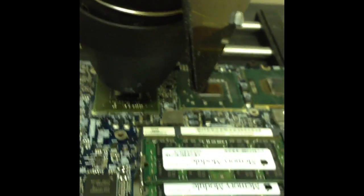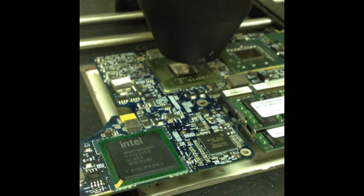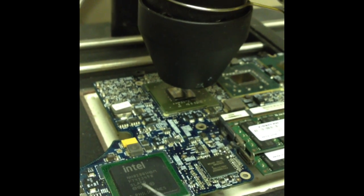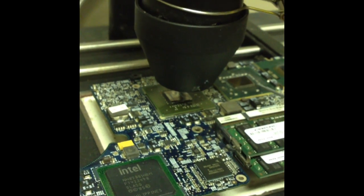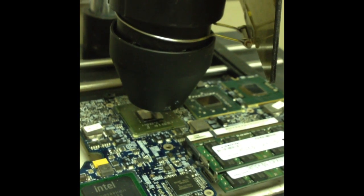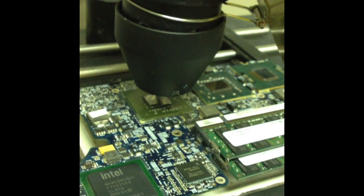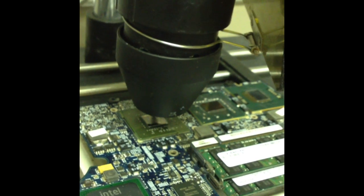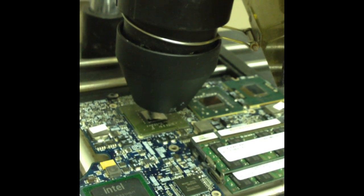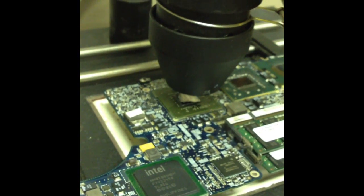We have a 17-inch MacBook Pro here. We've already put it on the pre-heater, and what we're going to do is heat this chip up, then heat this one, and then heat this one, and re-flow it. This user sent this in saying they had an issue with no video. These have the same chipsets as the DV9700, so we know it's possibly a re-flow issue and or re-ball issue. We're going to allow this one to heat up and re-flow it.